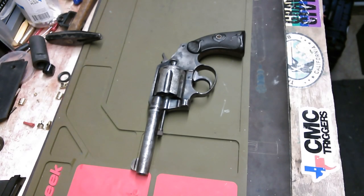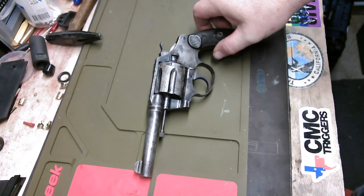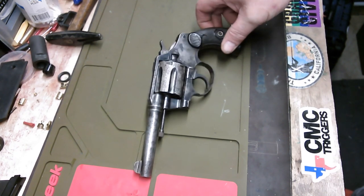Hi, this is Scott Richardson, the bench doctor from the Liberal Gun Club, and I thought I'd start a series of videos to perhaps kind of conserve or semi-restore this old Colt Police Positive.